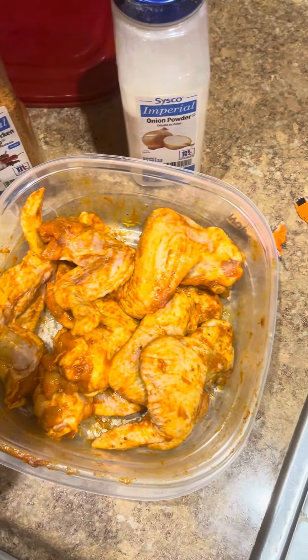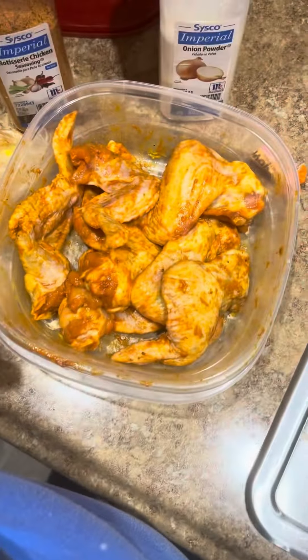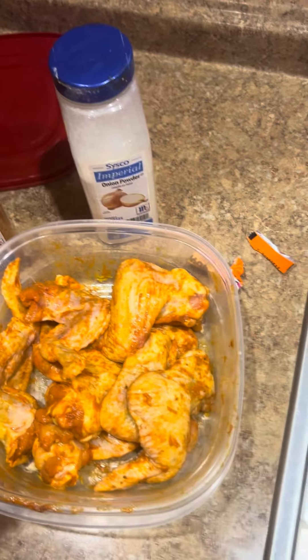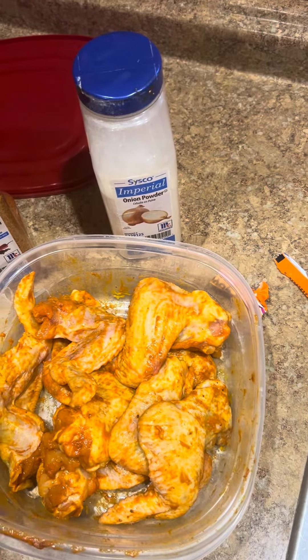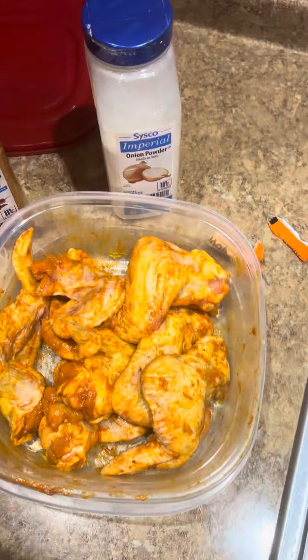With your flour, you have some cornstarch and some flour, and then you put all the seasonings into your flour mix and you shake it up. That gives you some crispy fried chicken. Looks delicious, doesn't it?